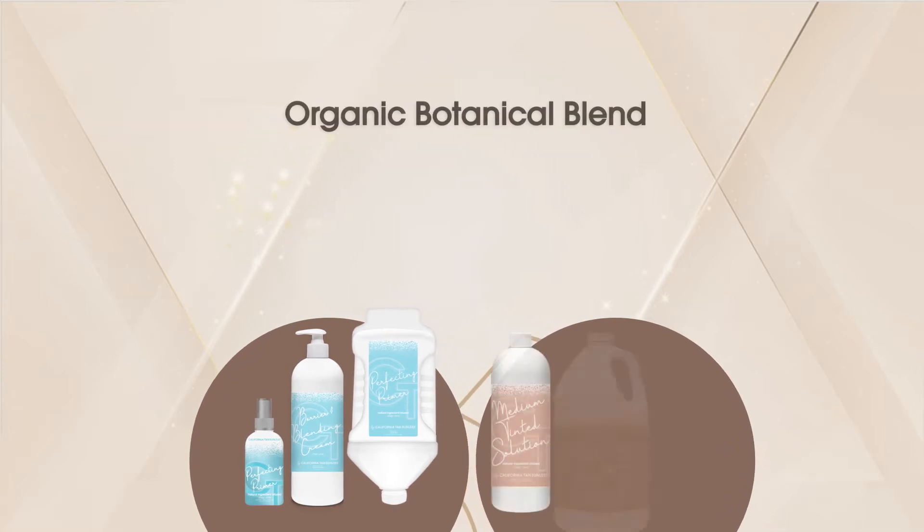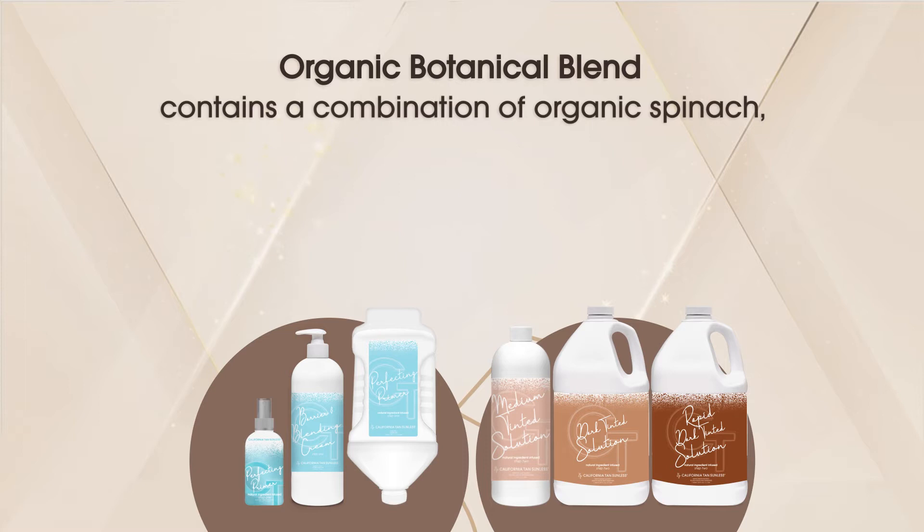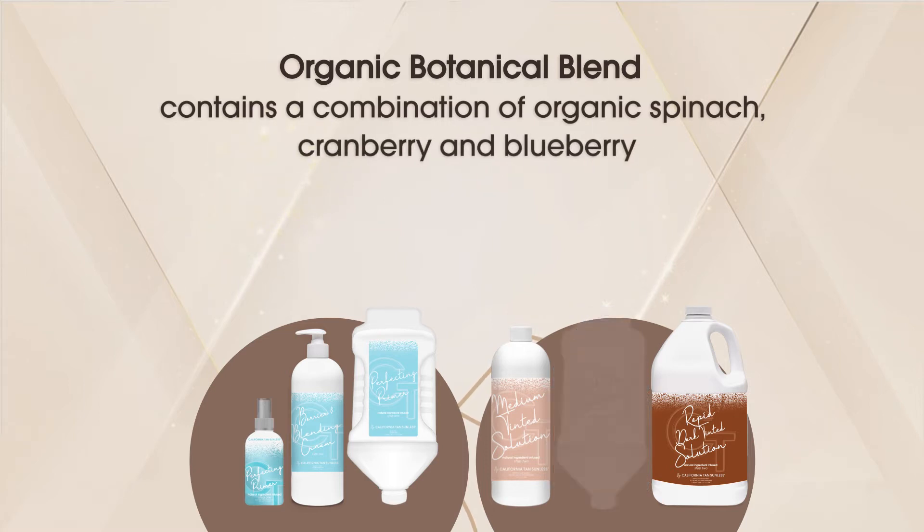In addition to organic aloe, they also contain our organic botanical blend, a nutrient-rich combination of organic spinach, organic cranberry, and organic blueberry.